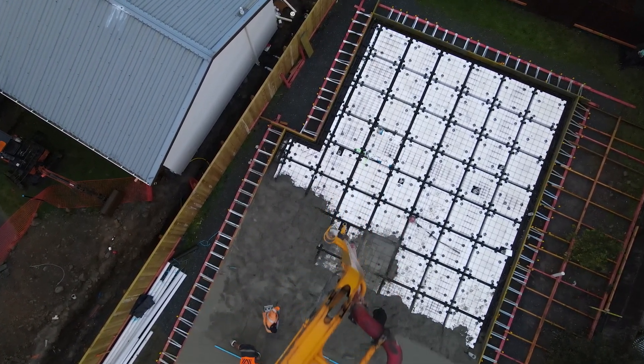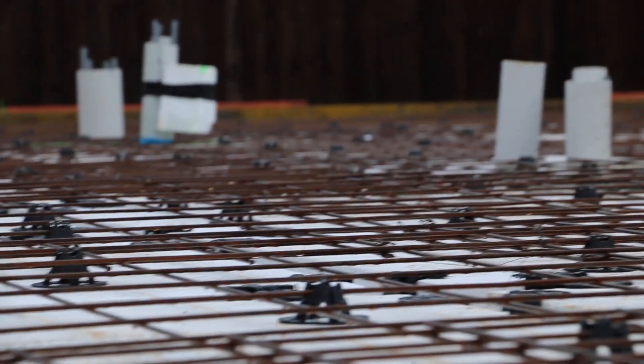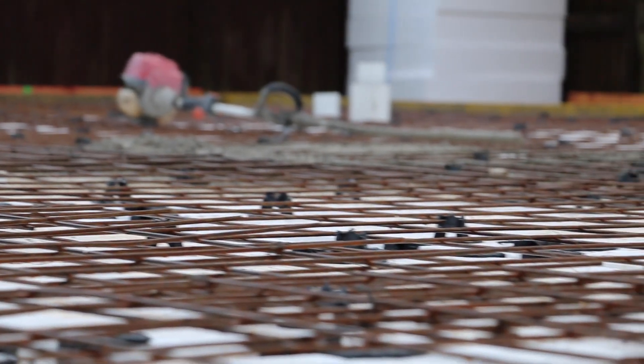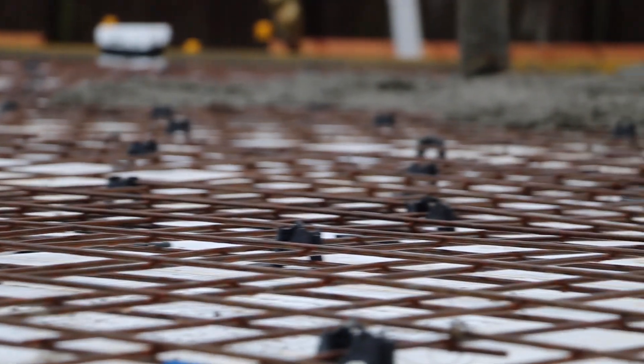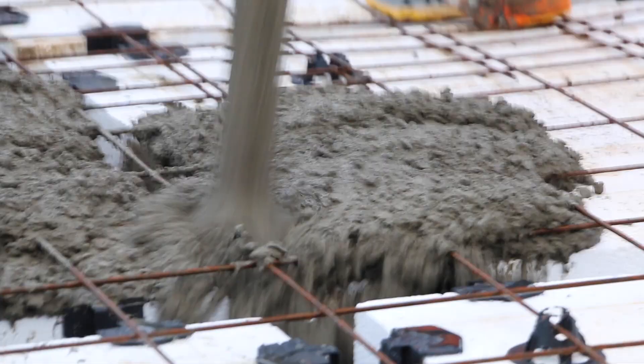The next thing we'll do is lay out a whole bunch of chairs. These chairs make sure that we lift the steel up off the pods and keep it the perfect distance below the surface of the concrete. You don't want your steel too close to the surface but you also don't want it right down the bottom — you want an even amount of coverage of concrete over your steel.